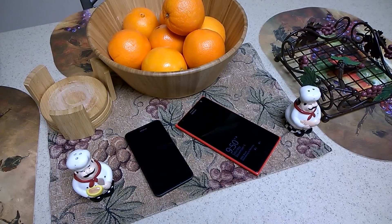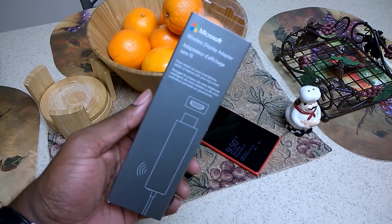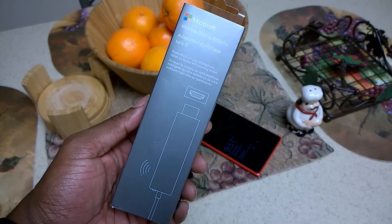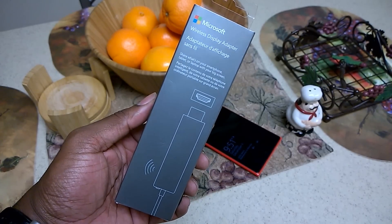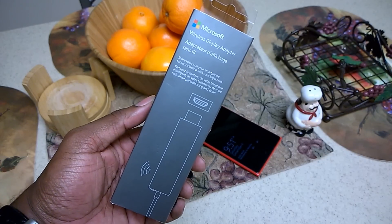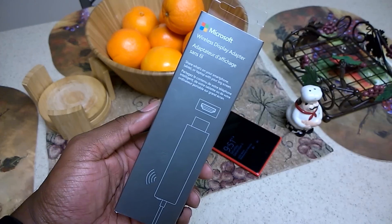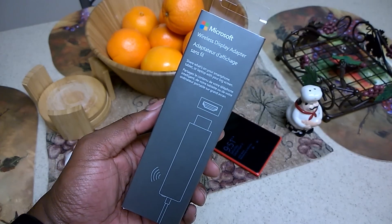Hello everyone, today we're going to have an unboxing of the Microsoft Wireless Display Adapter. I picked up one of these from Best Buy today and it cost about $66 with tax. This is what allows you to display your screen from whatever device you have, whether it's a Windows Phone device with the newer Snapdragon chipset that has the wireless display capability, or if it's an Android phone, a Windows desktop PC, or tablet like a Surface or a Dell Venue 8 Pro — you should be able to share or project your screen to another display.